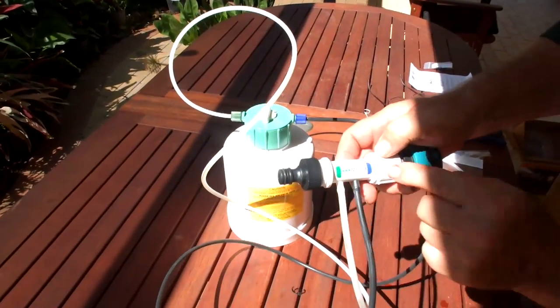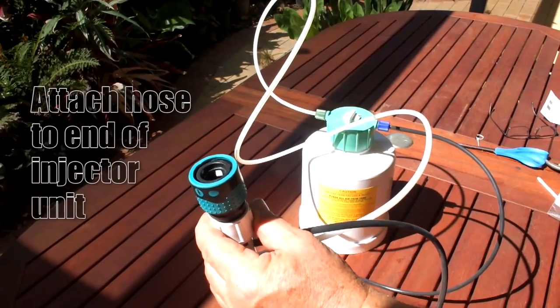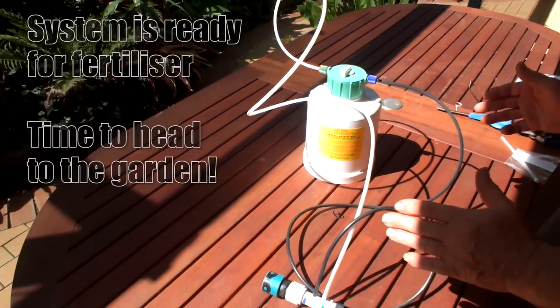The injector unit is compact and easily connected to a tap or similar fitting. Now that our system is assembled, we're ready to fill it with fertiliser and take it to the garden.